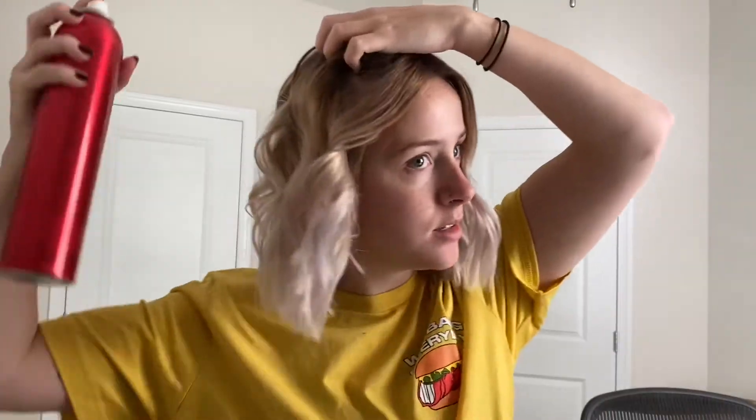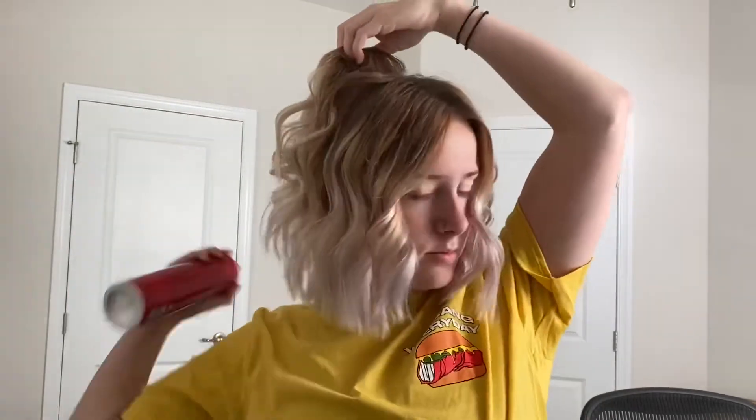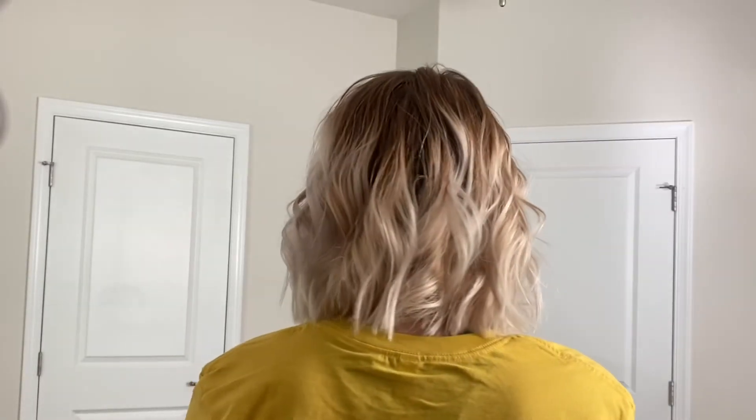Okay, this is what we got. I feel like it's actually making the haircut look worse, so there's that — but we're gonna go with it. I'm gonna hairspray it to make it last. Thanks for watching.